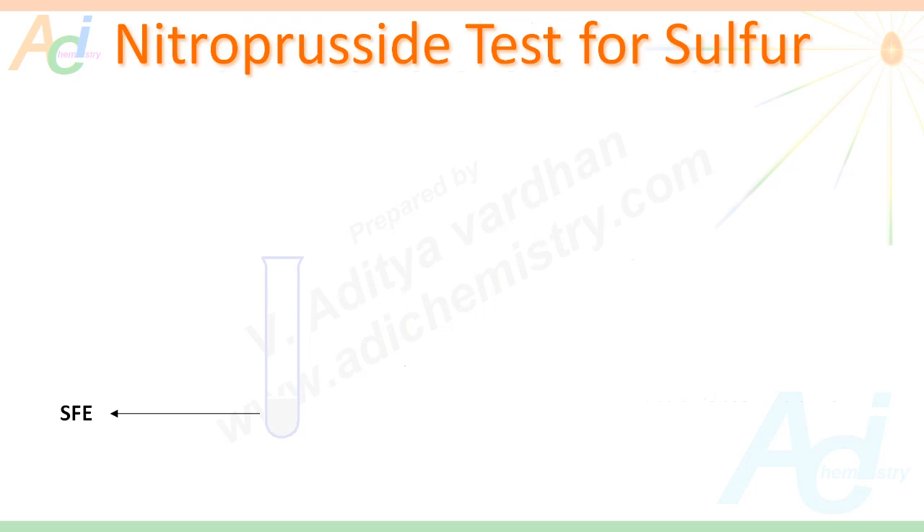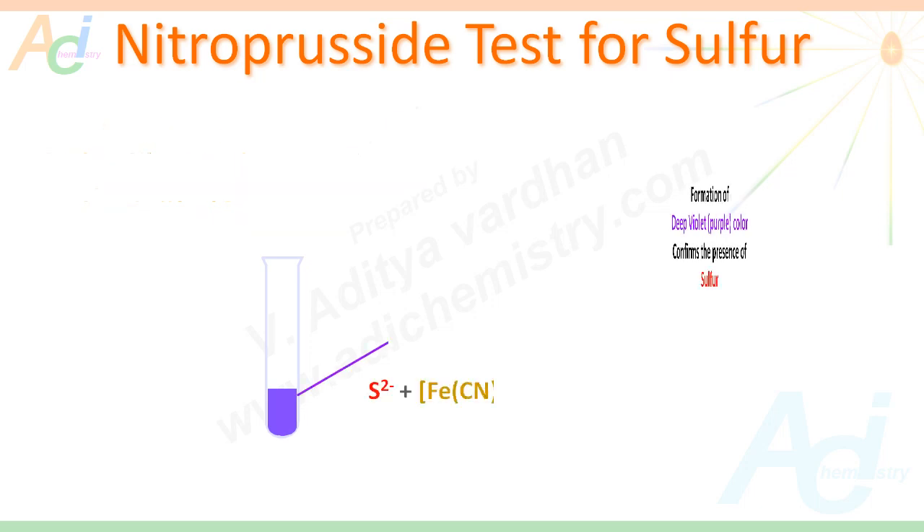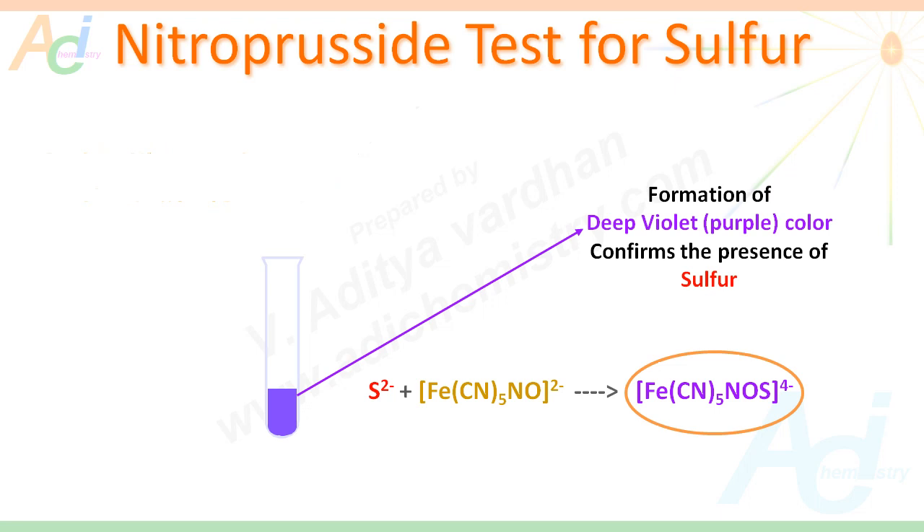Now let us move on to the detection of sulphur in the organic compound by using the nitroprusside test. Here, to a small amount of SFE, sodium nitroprusside is added. If we get a deep violet colouration, this confirms the presence of sulphur. The sulphide ion reacts with the nitroprusside ion, [Fe(CN)₅NO]²⁻, giving [Fe(CN)₅NOS]⁴⁻, which is responsible for the deep violet colouration.